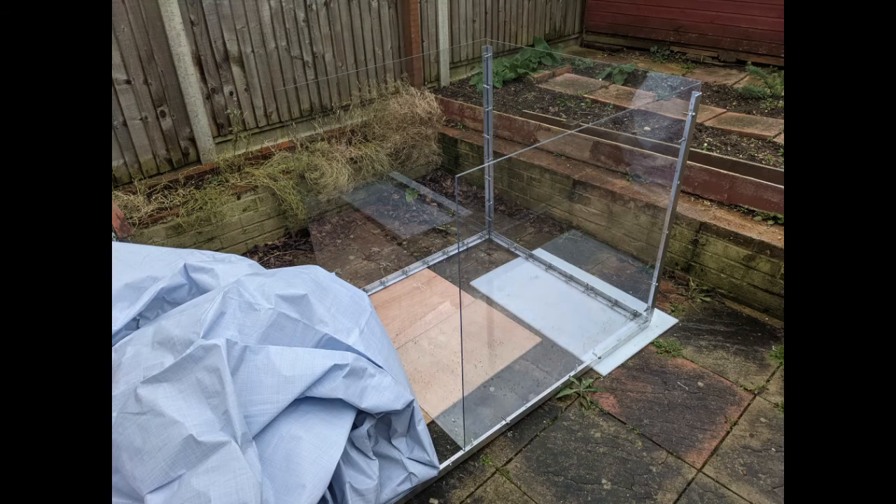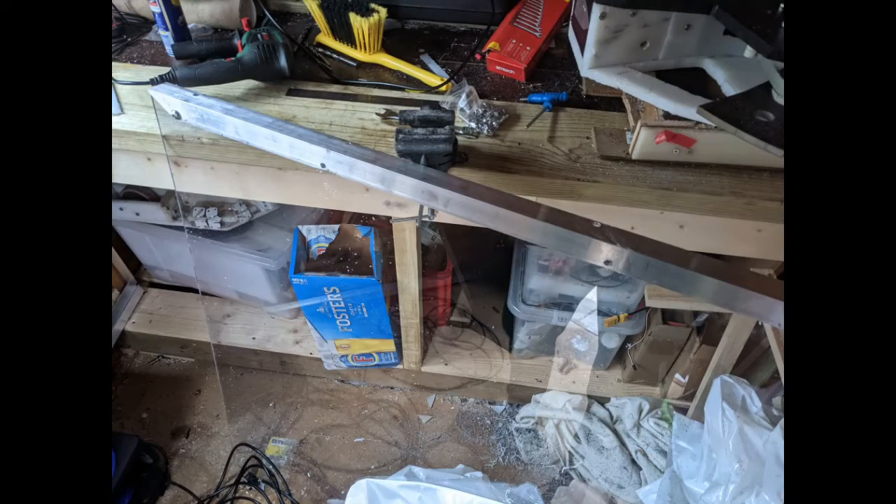We then move on to building up the first roof panel in the shed. The roof panel is very much similar to the base panel, where you've got the metal angles. I've cut the corners so you can put the metal angles together at a 90-degree angle. It was nice to see the build go smoothly with no major issues like misalignment.